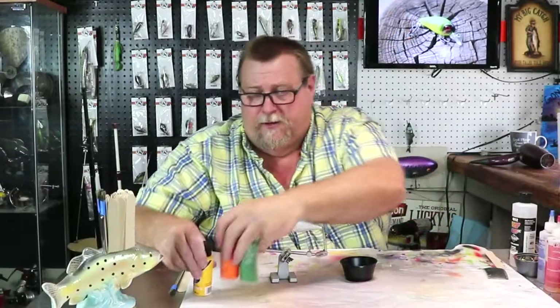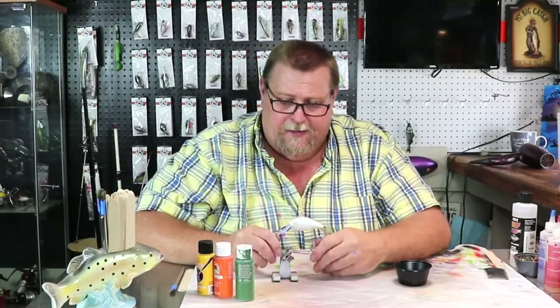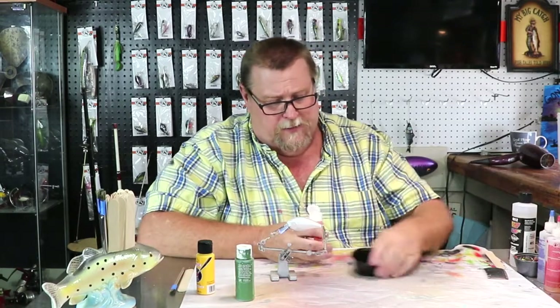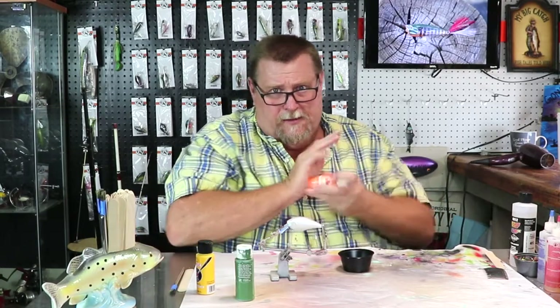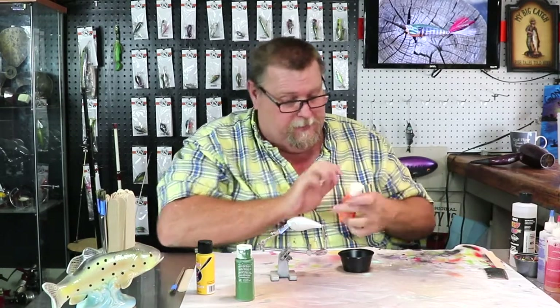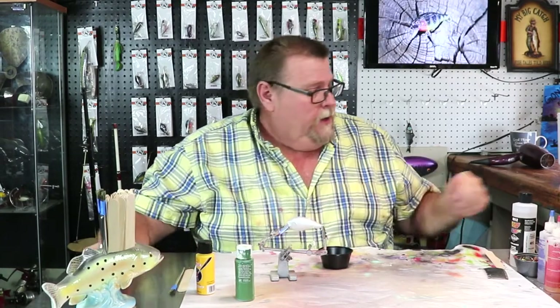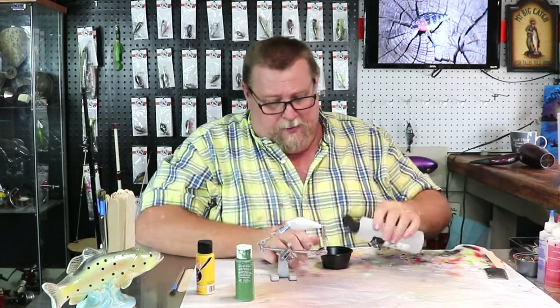We're going to create us a fall bait. You know what, ain't nothing like a present - let's just jump in there and get her doing. So the first color we're going to run with is our orange. Jack-O-Lantern orange, whatever you want to call it, folks. Orange to me. Let's get it mixed up and get it sprayed on.